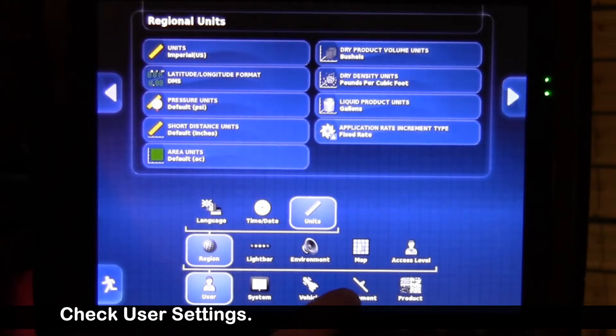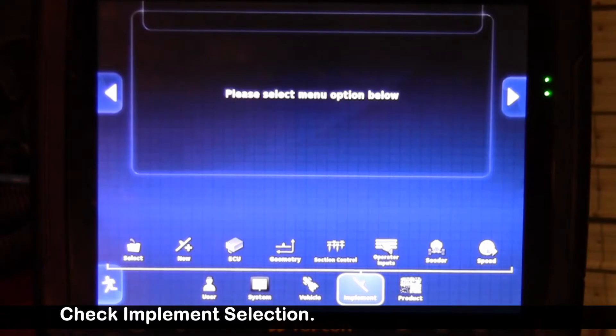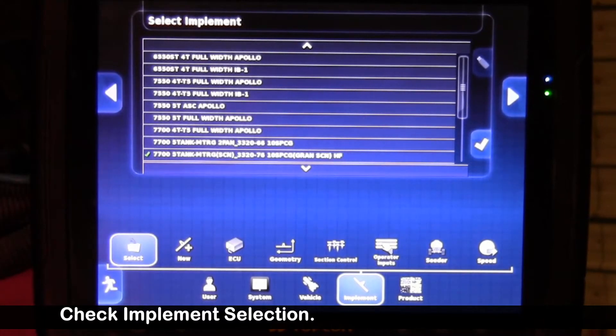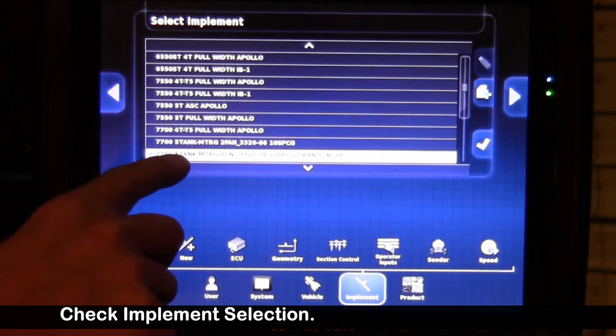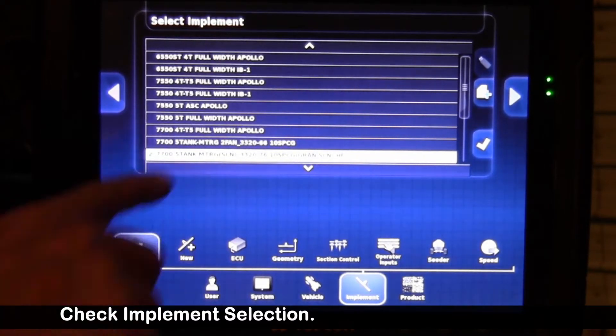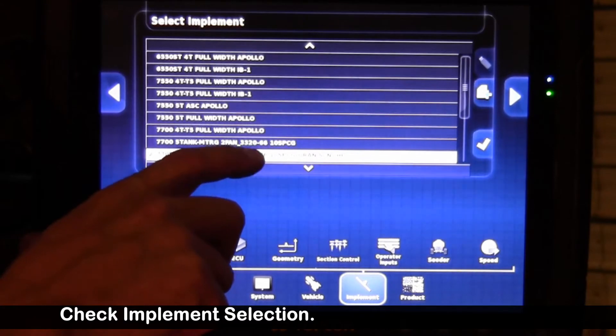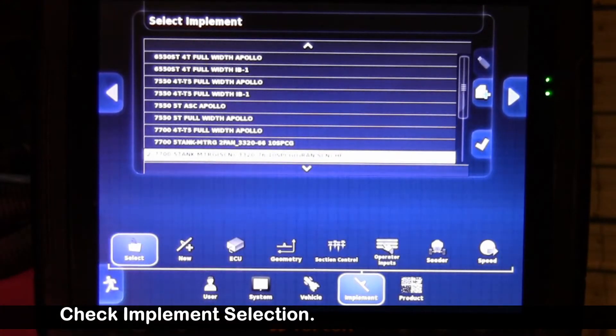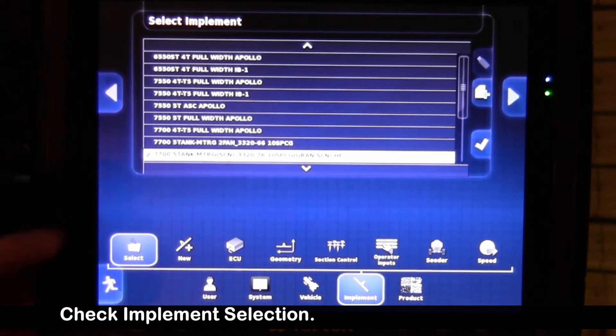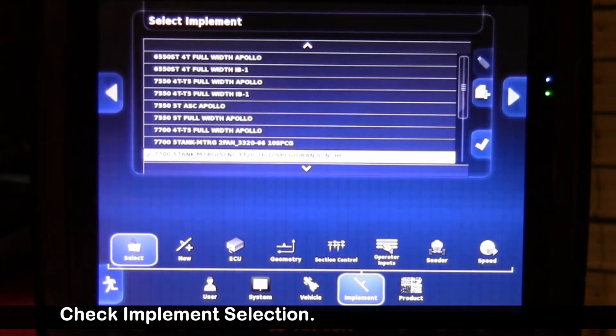Next, we're going to skip quite a bit of this and go over to implement, then touch on the select folder. Your X30 should have no more than two units in there — the unit you're using and possibly a second test unit. With the green check mark, we have a 7700 five-tank metering with section control, a 3320 76-foot on 10-inch spacing with granular section control — a high float drill. That's the beauty of using a Borgo air seeder coupled to a Borgo implement; a lot of the customized settings are done for you.